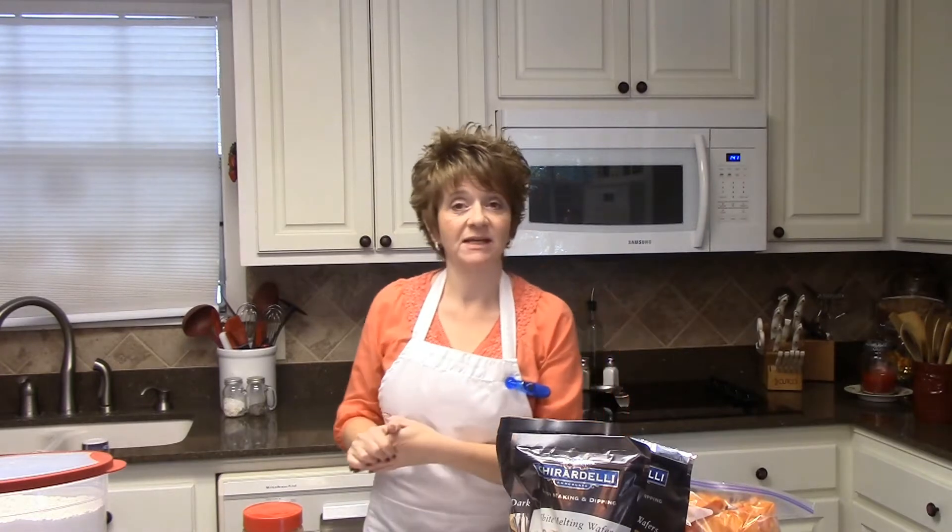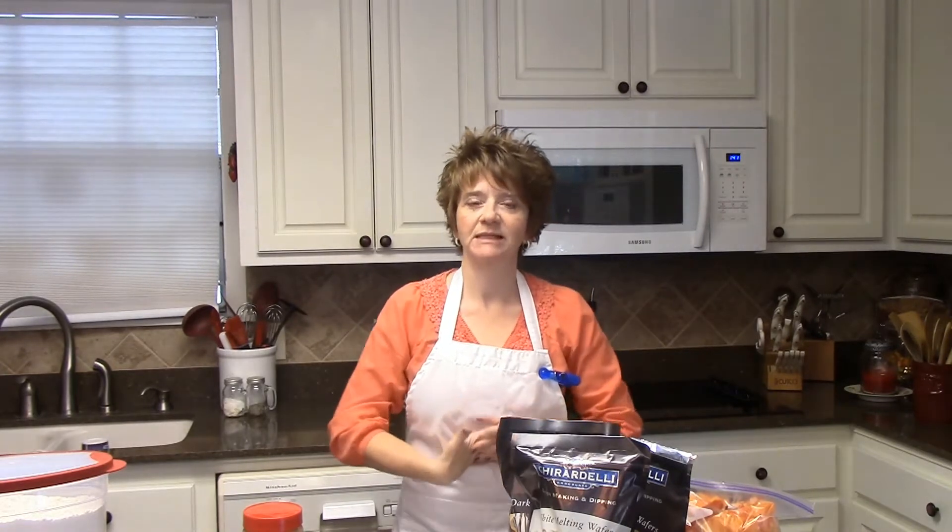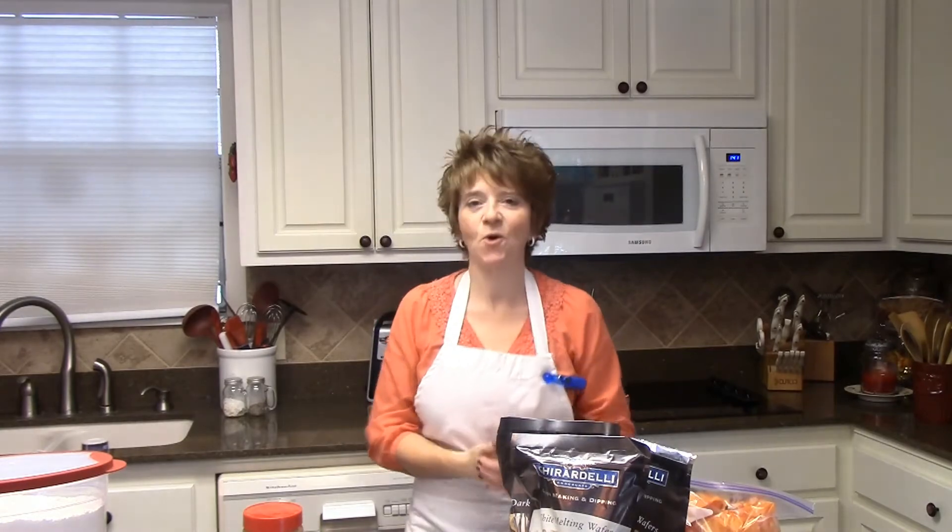Hey y'all, Lita here again and welcome back to my kitchen. Today I'm going to be making white chocolate candy corn Buckeyes. The first candy I usually think of at this time of year is candy corn, so for the next few recipes I make I'm going to be using candy corn in a lot of them. Let's go ahead and get started and I'll show you how to make white chocolate candy corn Buckeyes.